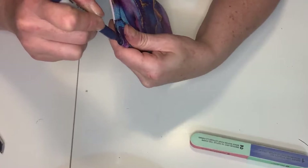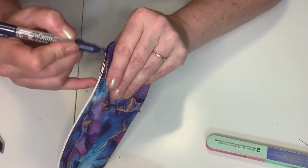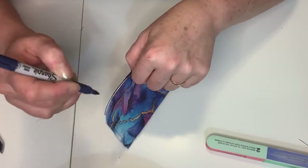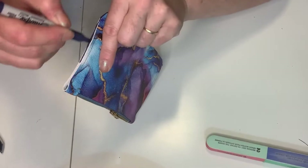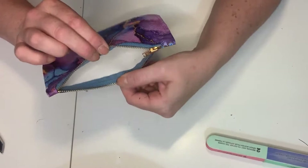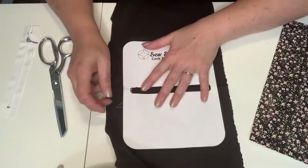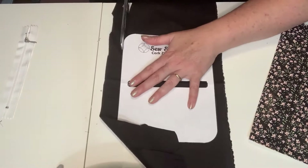There is actual edge paint you can purchase, but for now the Sharpie makes this a super quick project. Using edge paint takes a lot longer since you have to do multiple layers and it needs to dry — I'll do a future project showing how edge paint works. For now, we're using the Sharpie to make that edge blend in beautifully, and no one will know. Once that edge is finished, we have our finished unlined pouch — a very quick 10-minute pouch, ready for gift giving or for sales.